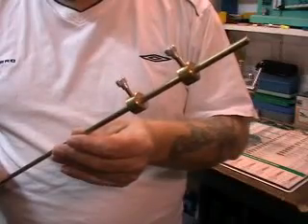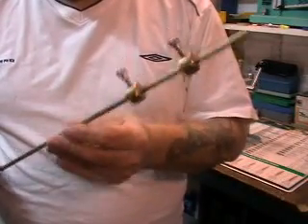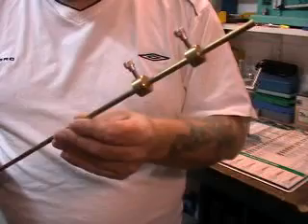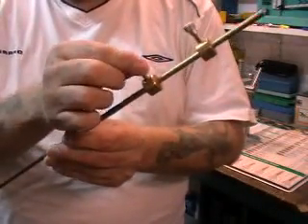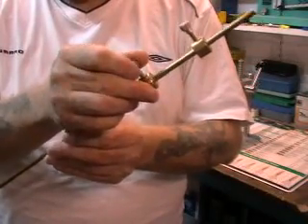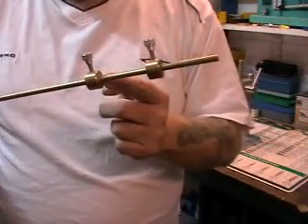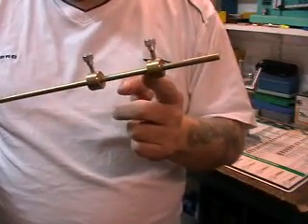The bullet of choice is then inserted into the chamber so it just makes contact with the rifling, and the rod is then once again inserted down the barrel until it makes contact with the bullet tip. This time the second collar is pushed against the muzzle and locked in place. With the rod withdrawn, the distance between the two collars corresponds to the distance from the bolt face to the tip of the bullet.